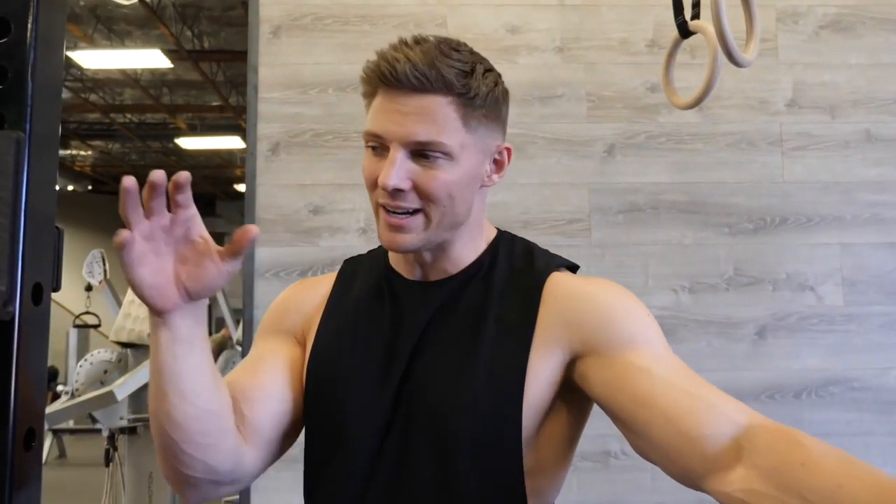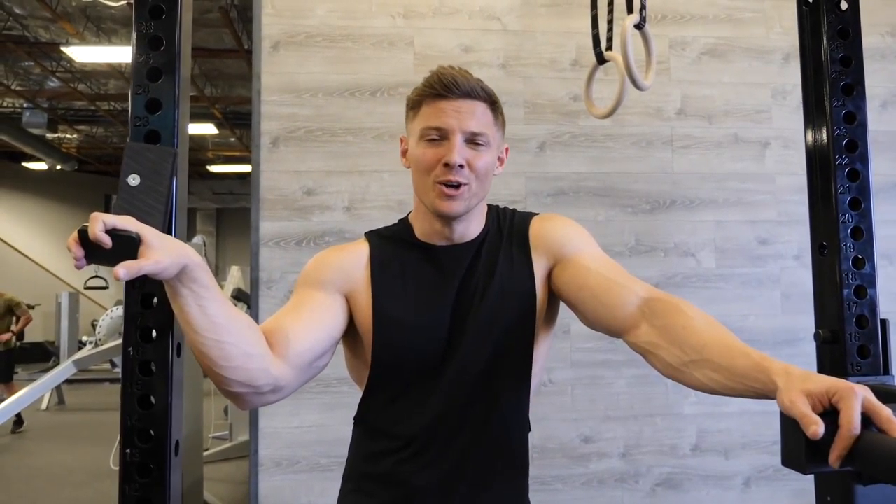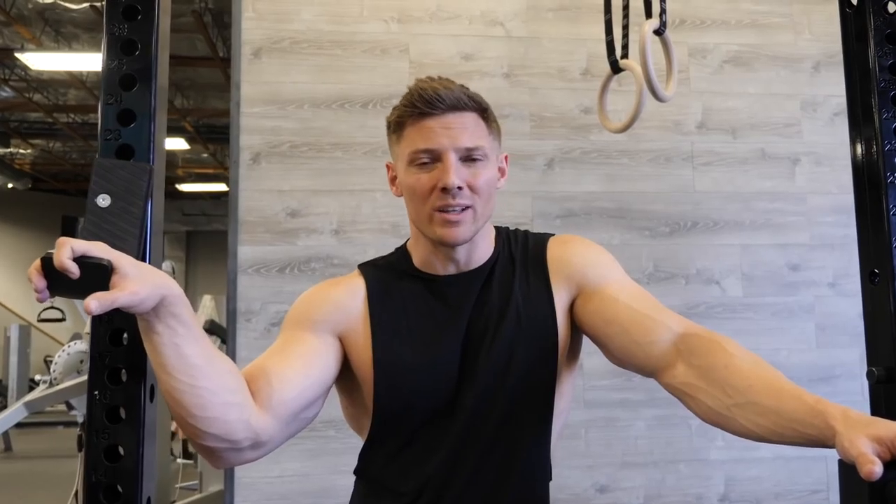Inevitably, there are going to be workouts you don't like, body parts you don't like training. To those of you that like skipping things — you have to fall in love somehow, some way, with your weaknesses and make them your strengths. The way you do that is you obsess about them, study them, write about them, make notes on them, and ultimately turn those weaknesses into strengths. Anyone can come into the gym on arm day and do fun exercises. It's harder to do sets of 20 on squats, harder to do 30 seconds rest between things. Fall in love with the process because it's not going to get any easier — you're only going to get stronger.